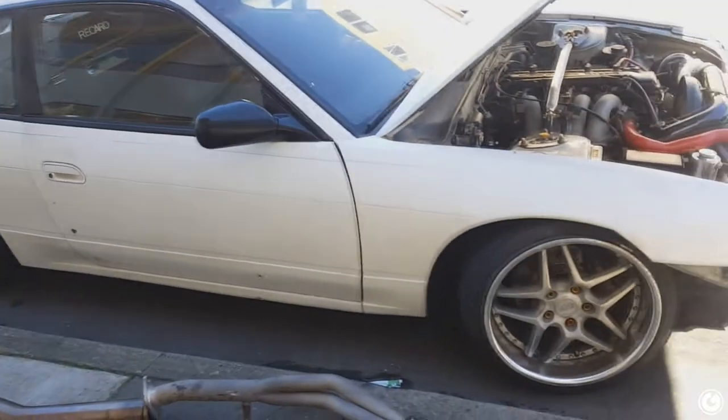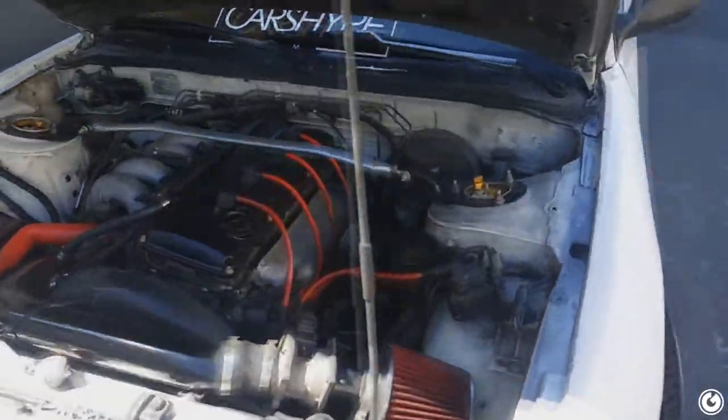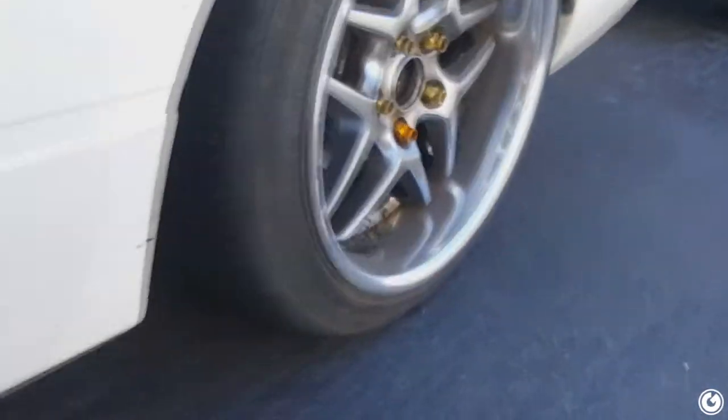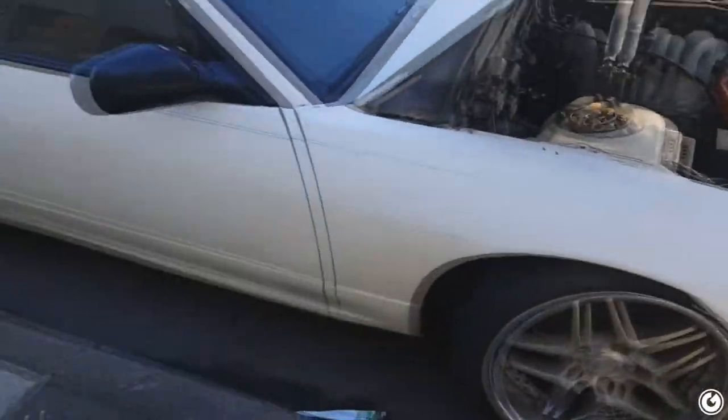I got the car already — took off the side skirts, took off the front bumper, it's a dirty mess. I haven't cleaned the engine bay since the drift day, cleaned the car once but that's about it. Here's what I'm talking about when I say the exhaust is literally on the ground — it is on the ground. I can't really drive this, which is why we have to do it today. The car's gonna be stupid loud. I'll give you guys a sound clip right now with the exhaust off.